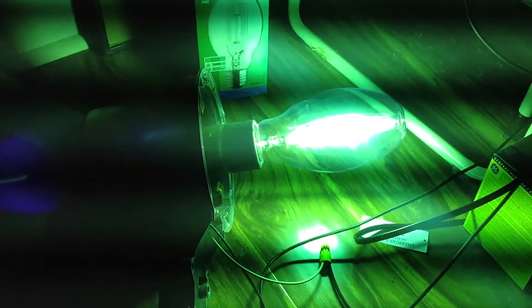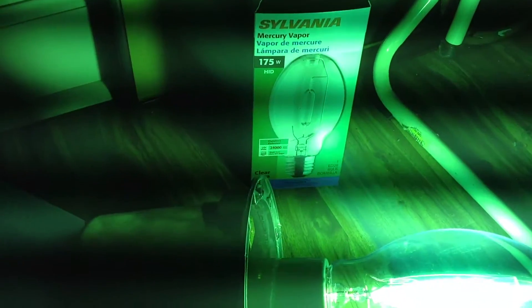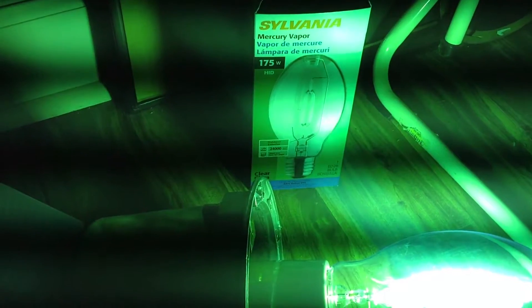Well, this was the Sylvania 175 watt mercury vapor bulb turning on for the first time. Thank you.